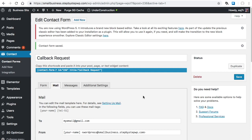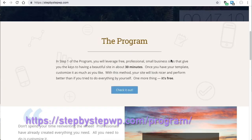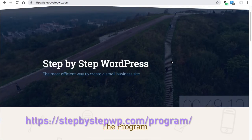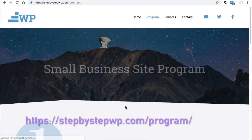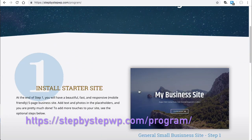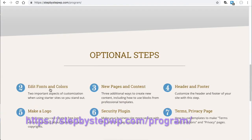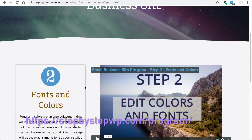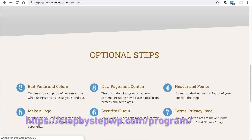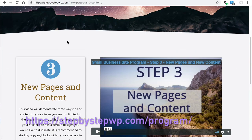That concludes Step 1 of the program. I hope you were able to get your small business site up and running. If you want to finish your site with the other steps, feel free to visit my site. Also, don't forget to turn off your under construction plugin when you are ready to go live.